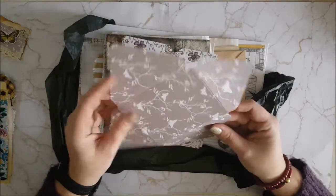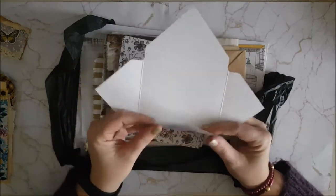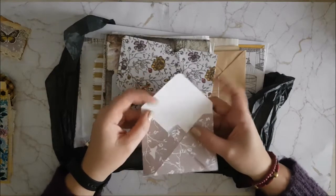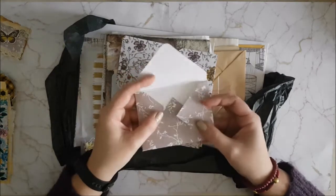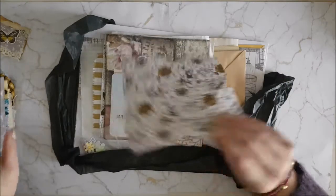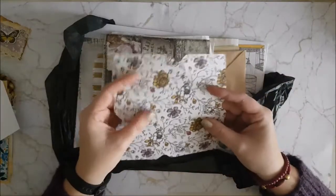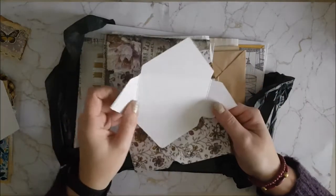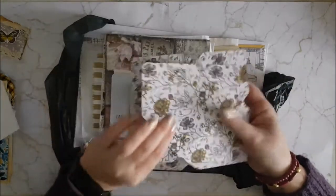Oh, this is a scored card to make an envelope — that is really nice, that is lovely. You can use that to create little pockets for your journals to put little tags in. There are a few others as well, which is great. I recently acquired a scoring board so now that I've seen how to do it I might be able to make some of my own as well.